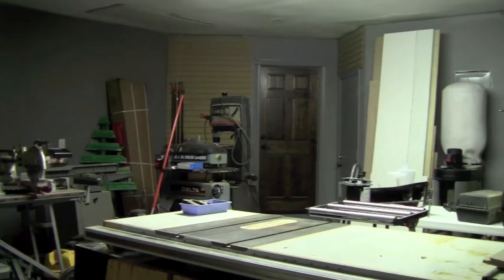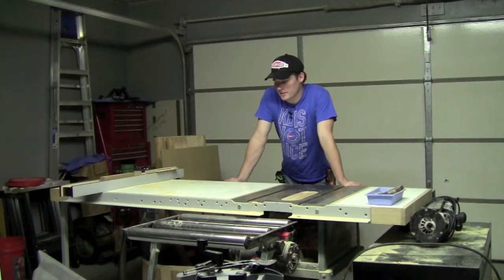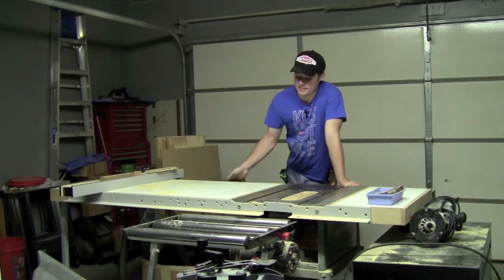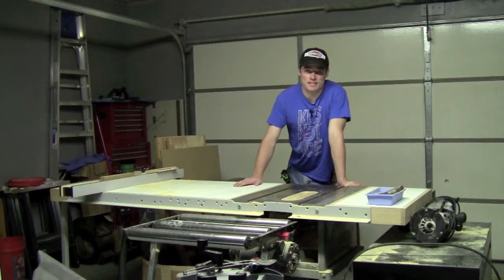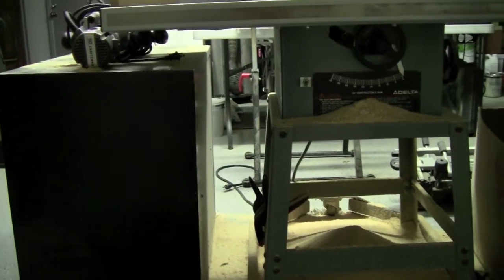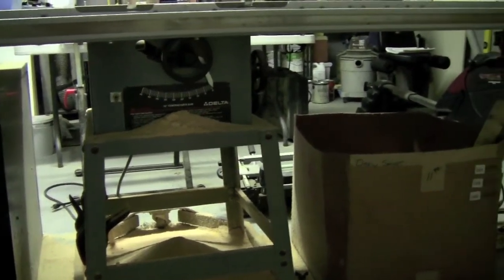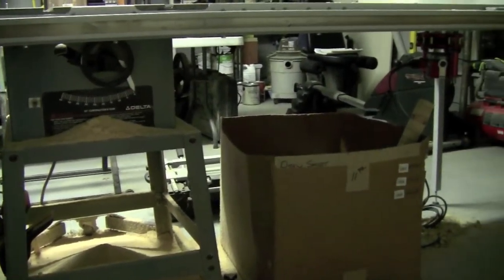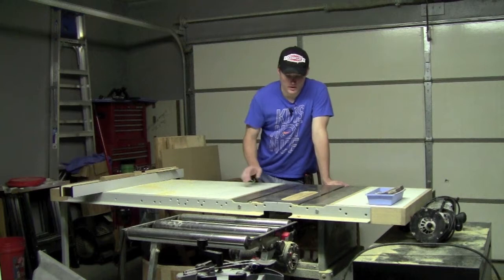Why don't we go ahead and just get started with the tour? I'm going to basically bring you right dead squared in the middle and show you the true heart of my shop, the actual workhorse that I use probably 90% of the time, and that is my table saw. This is a modified Delta 10-inch contractor's table saw. This was actually given to me by my wife's grandfather, who passed away a few years ago, and he was an avid woodworker by hobby.